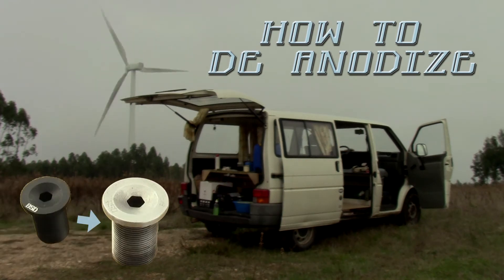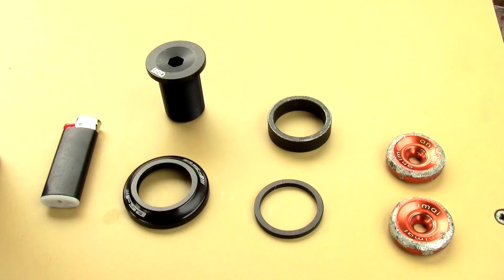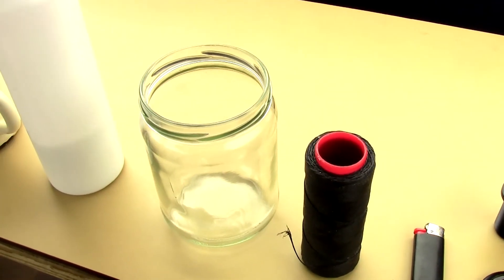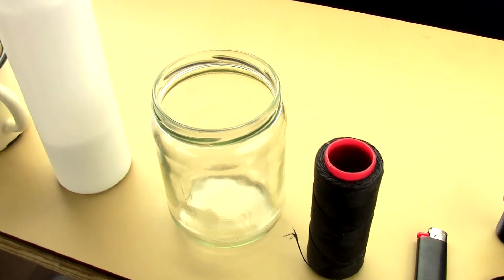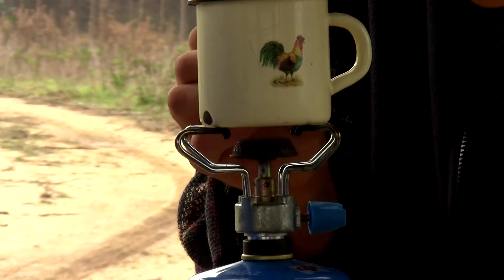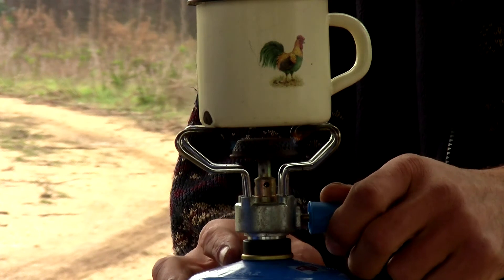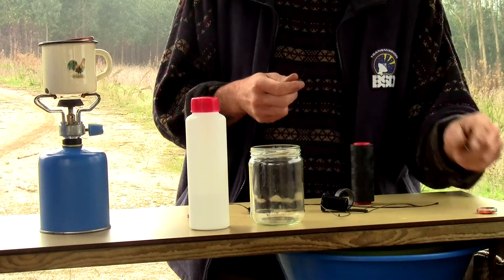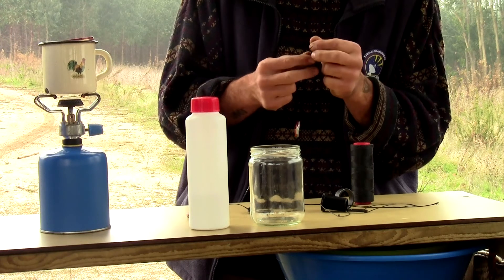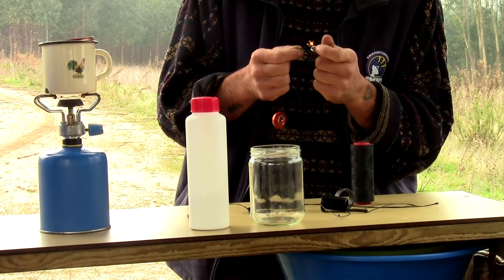How to de-anodize. This is the material you will need. Use the metal container to boil water. Hold the aluminum object with bits of thread.